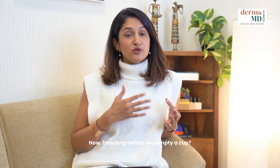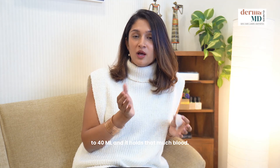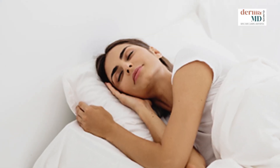Now, how long before you empty your cup? The average volume of a cup is roughly between 30 to 40 ml. This means you can go even up to 12 hours with your cup on, so you can even sleep with it — it's absolutely fine.